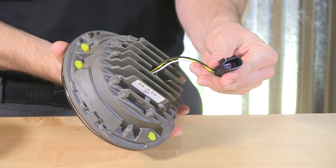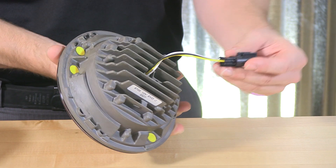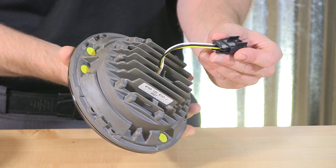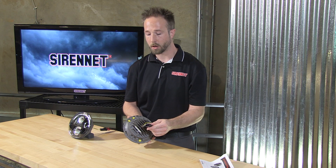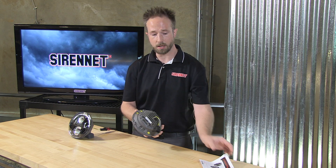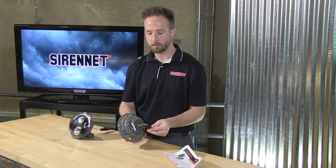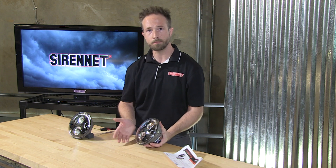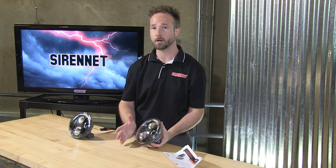With these lights, the low beam and the high beam operate off of the plug right here that plugs right into your existing connector. Three wires: a common ground, a low beam trigger, and a high beam trigger. All it takes is reading the instructions that come along with these, getting your old headlights out, mounting these in, plugging them in, and you are ready to go. Doing this upgrade will maybe take you 30 minutes at home — something you can tackle yourself very easily right in the garage or at the shop.